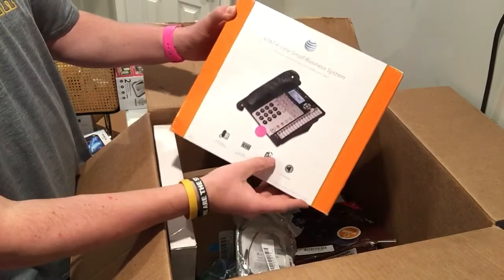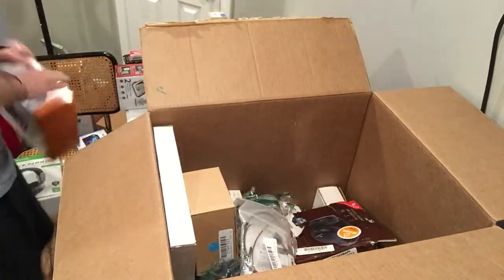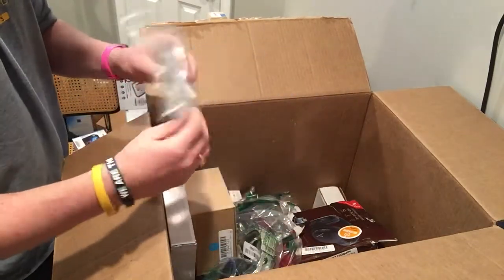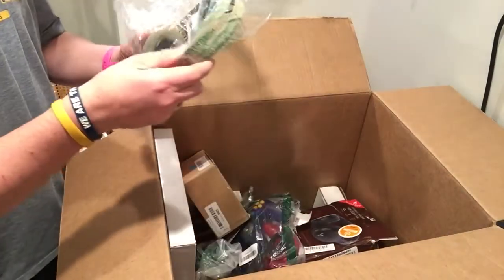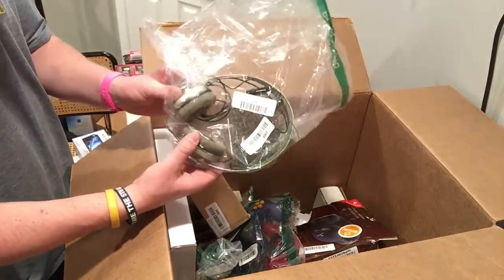Four-line small business system. I think this one goes for a lot. These headphones — these are hit or miss. Sennheiser or Momentum. If these work, these are about $60. Three bucks.